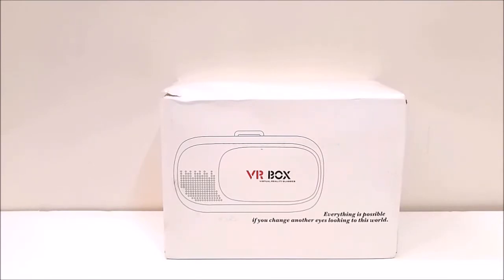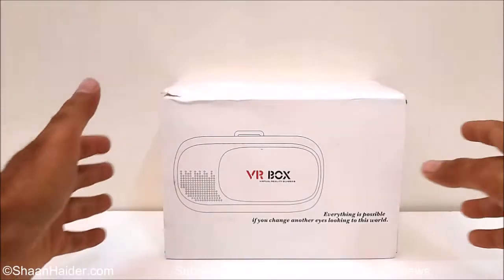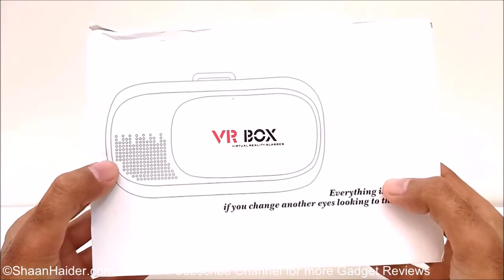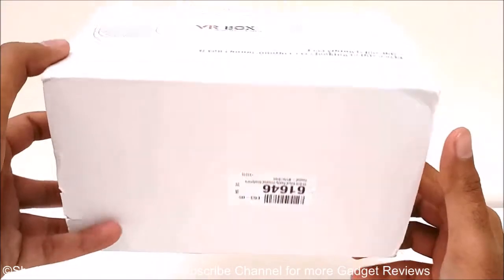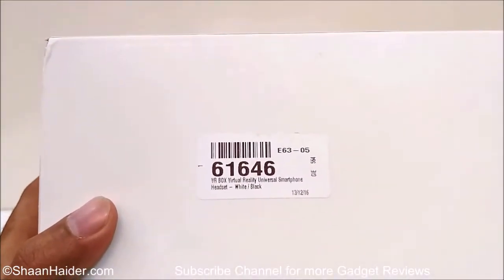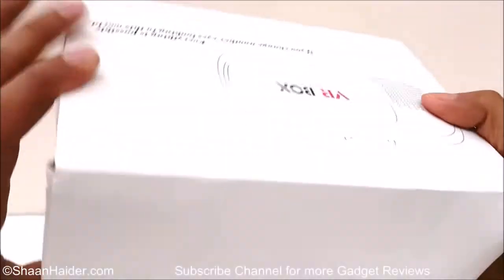Let's start. Here is our big box of VR Box virtual reality headset, and it is written that 'everything is possible if you change another eyes looking to this world' — pretty interesting. You can see this is a very ordinary looking box; there's not much information. It says VR Box virtual reality universal smartphone headset, white and black — that's the color we got. There's nothing else written on this box, so let's just open it.